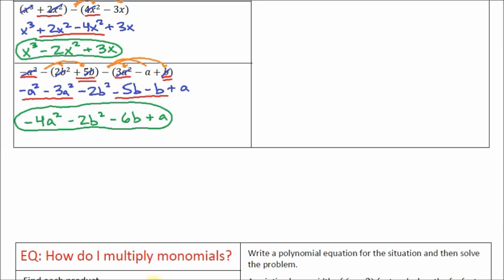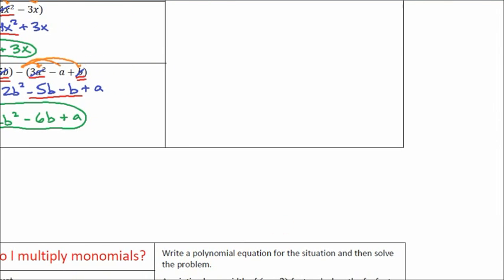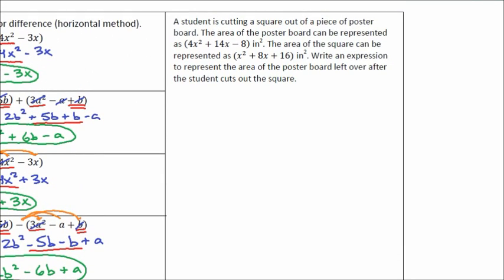I've only got five minutes of video left. I don't want to rush the word problem, so I'm going to stop the video here and we're going to go to the next video to cover that problem.